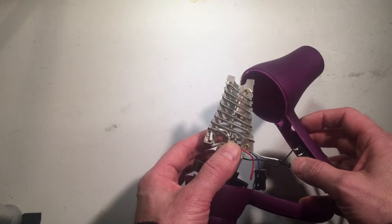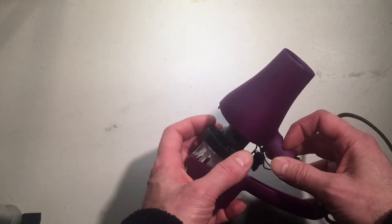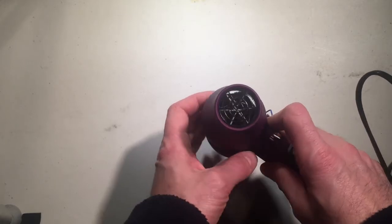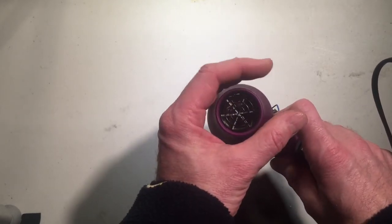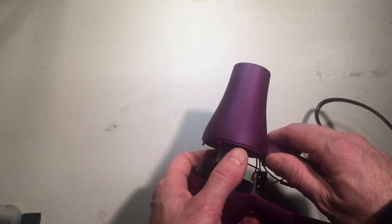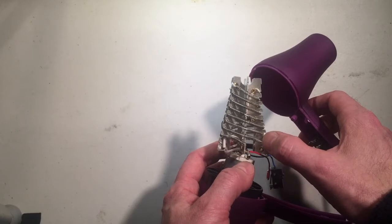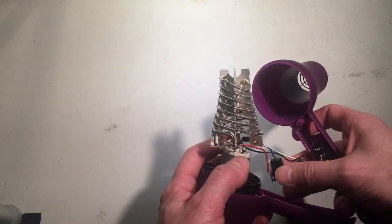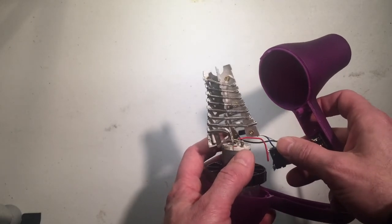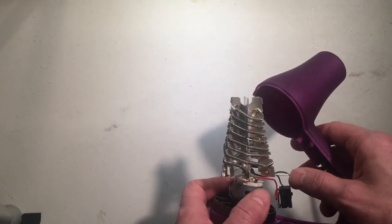We're not going to go into all the details yet, but you can imagine that if I basically gutted the motor and the fan out of this hairdryer and connected this outlet to a ventilator, then we could measure the resistance change of the coil right here and back-calculate the amount of airflow going into the subject's lungs. The relevance for this lab today is we're going to build a differential amplifier to do that.